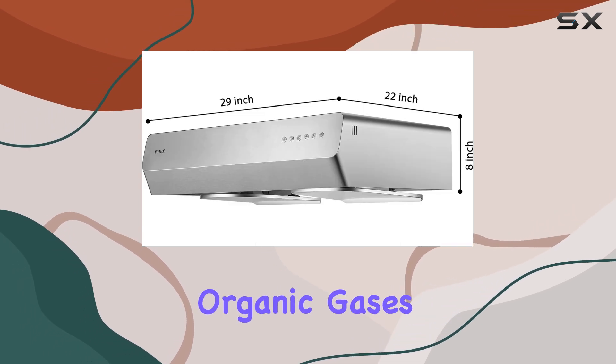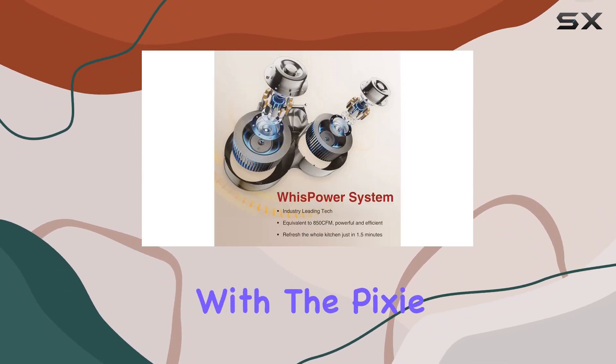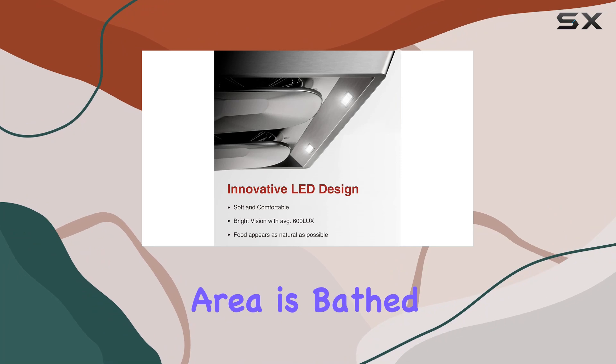detects harmful organic gases and noxious fumes, ensuring your kitchen air is always clean and fresh. Illuminate your culinary creations with the Pixie Air's innovative dual-level LED lighting — with 600 lux of soft bright light, your cooking area is bathed